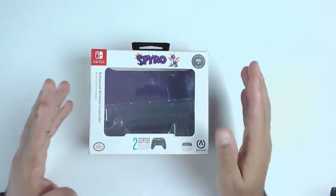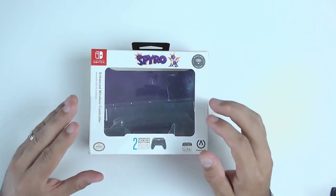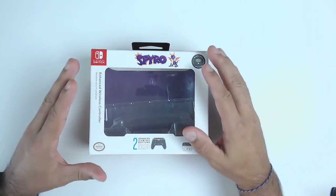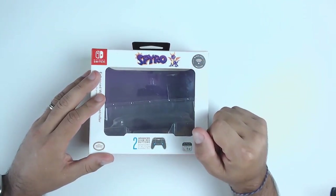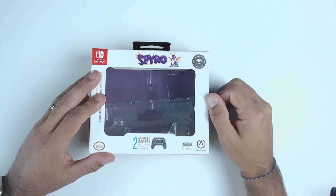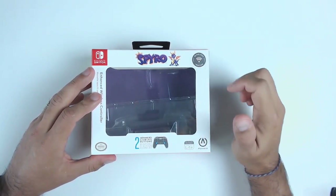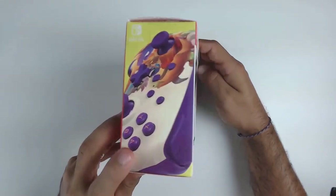I always like to take a quick look at the box, so if you're looking for this controller on store shelves, you know what to look for. This box puts the controller at the forefront with a windowed view, so you actually see the controller right at the front. PowerA does a lot of branding — they make the most variety of controllers and have a lot of licenses like Spyro the Dragon and Zelda Breath of the Wild.